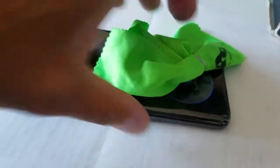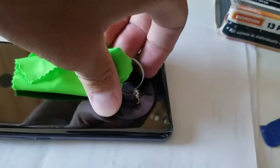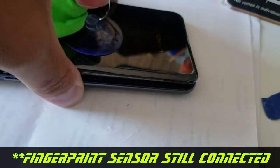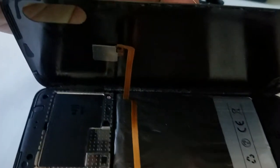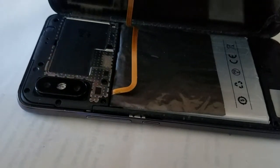Once you get that, go ahead and break the edges up along both sides, then simply remove the tool in the middle. You'll then be able to just peel the back cover back. Be careful when peeling because there's a ribbon here that goes to the fingerprint sensor — if you pull too fast you're going to tear it apart.